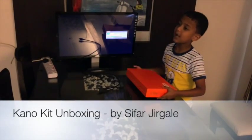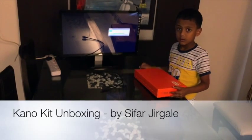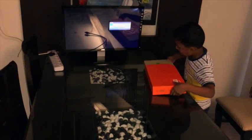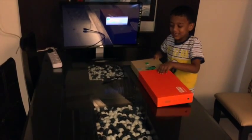This is a Kano box and I will unbox it today right now. It is so nice. It needs a lot of strength.